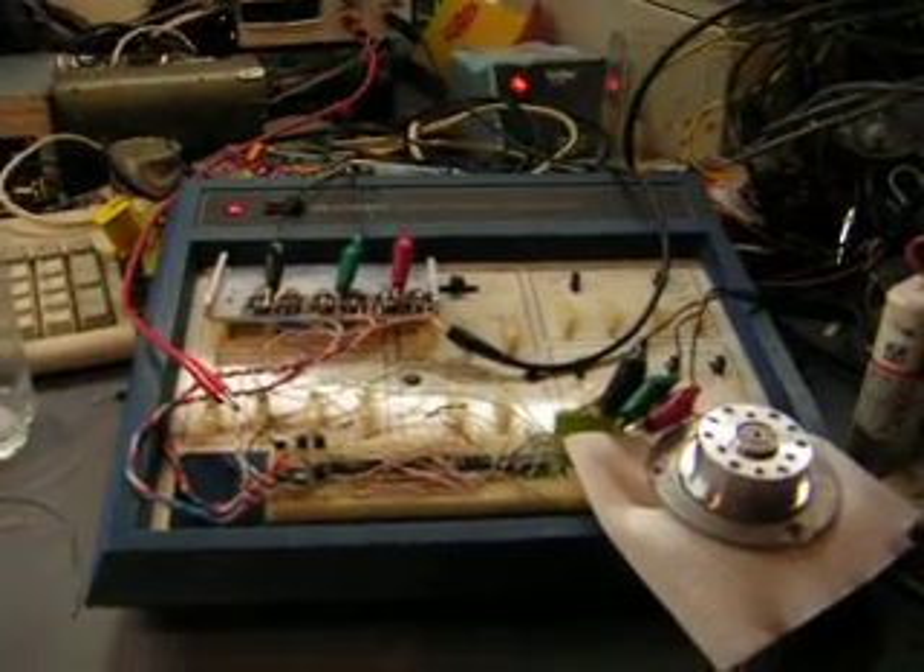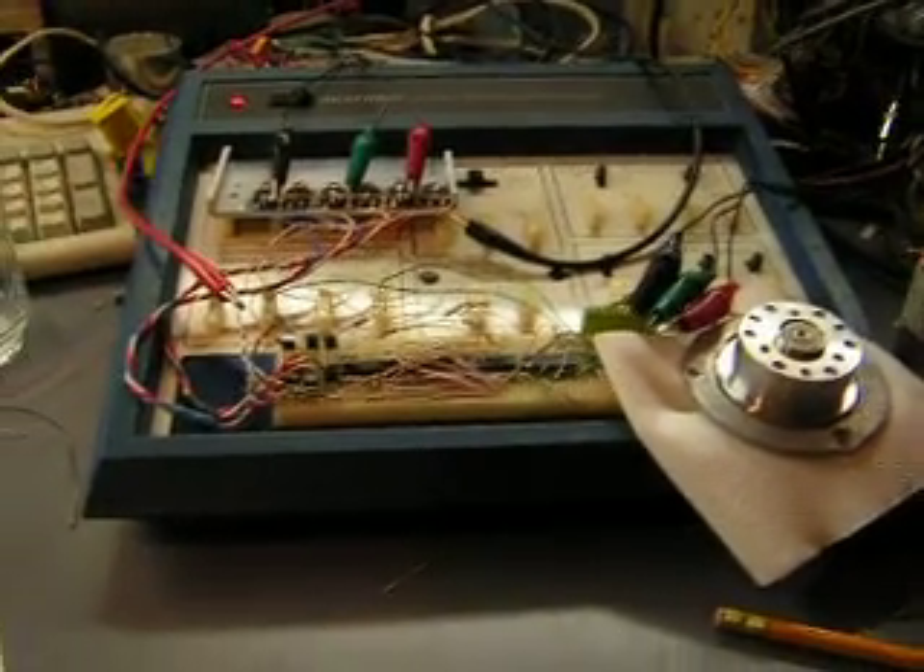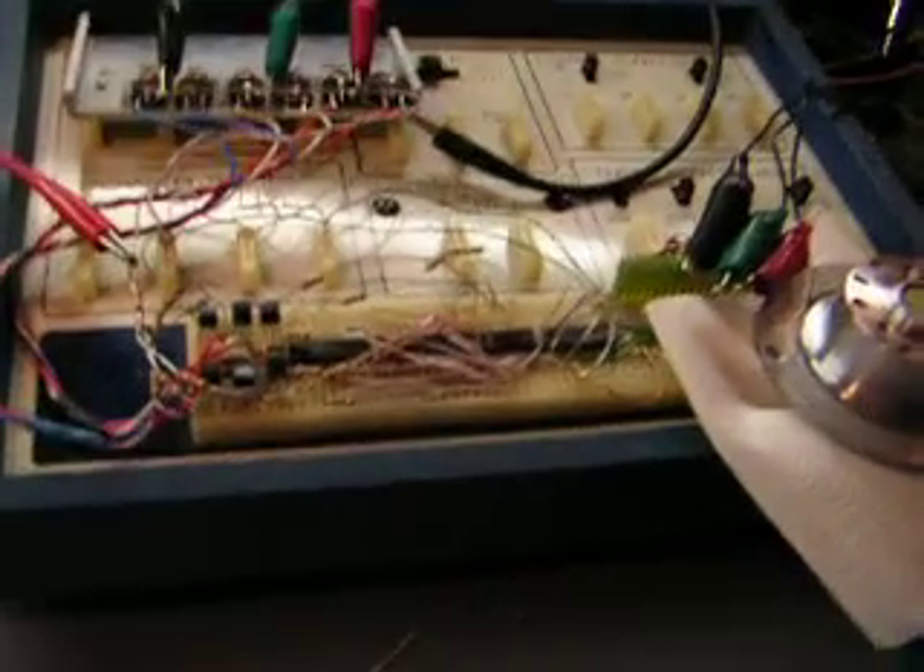What I have today is something a little bit special. What you've got here is just a pretty well a digital experimenter board.